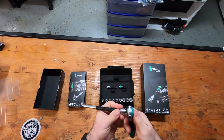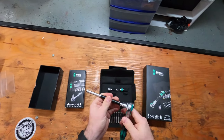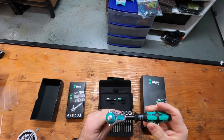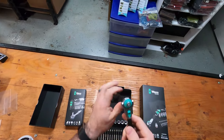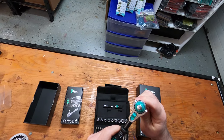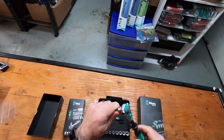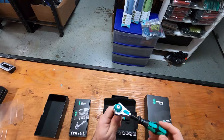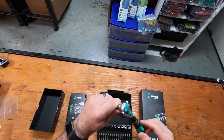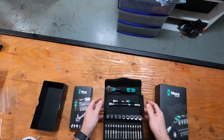This also comes with an extension. One of the really nice things about the Zyclop ratchet is it has — I believe — a five-degree tooth set, so when you're turning it in really tight spots, you don't have the play that you would with a standard Craftsman wrench. You just barely have this very minor amount of motion at all. That is the Zyclop quarter-inch set.